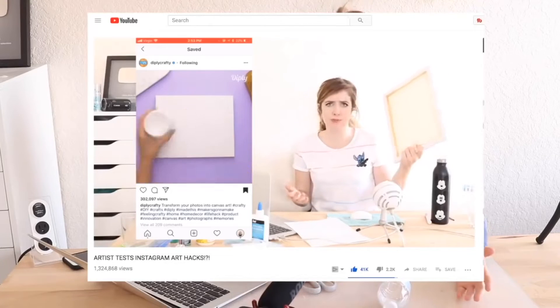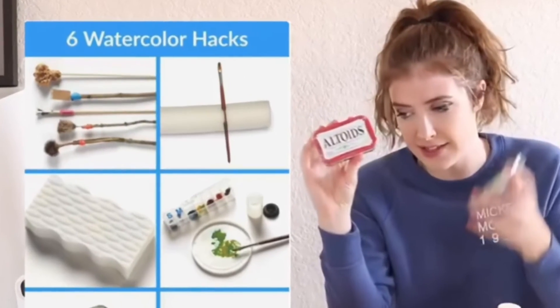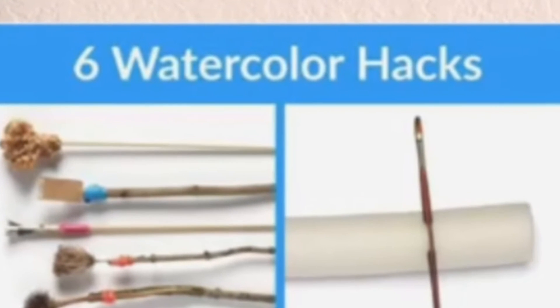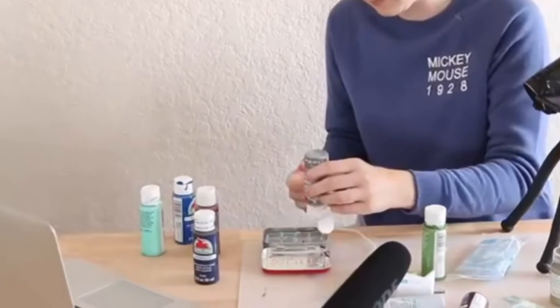A week or two ago, I found this video by Chloe Rose Art where she did Pinterest hacks. There was a particular hack she did with an Altoids can art palette that really piqued my interest, but as soon as she started working on it, I instantly knew she was doing it wrong. For example, it very clearly says it's a watercolor hack, and then before you know it, she's filling it with acrylic paint.